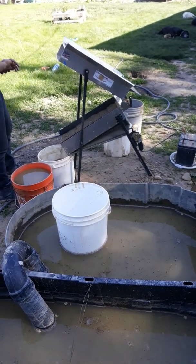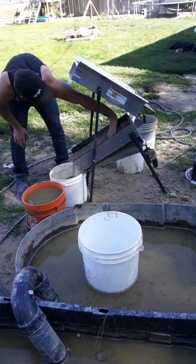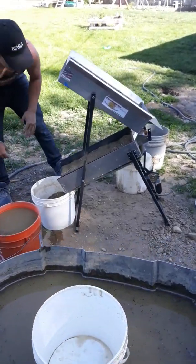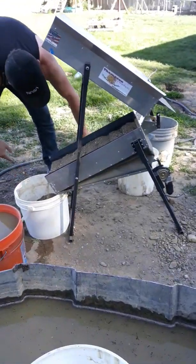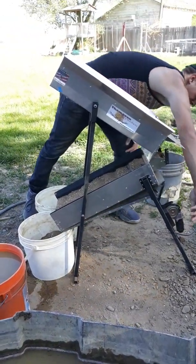Hey everybody, Jones for Gold. We're back. I have a great little toy to show you. Check out the dry washer we picked up. This thing is an awesome little machine. This is a Thompson dry washer.